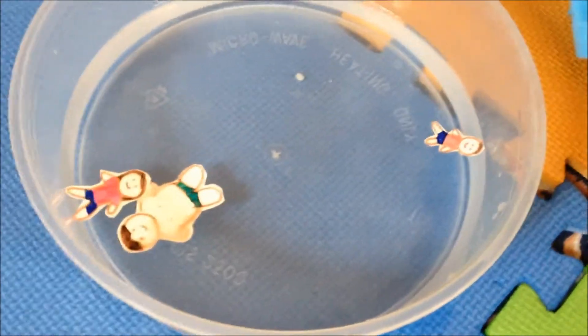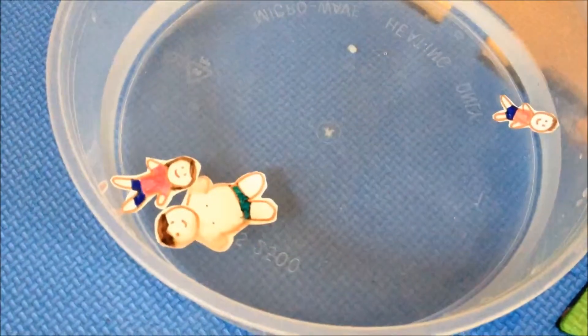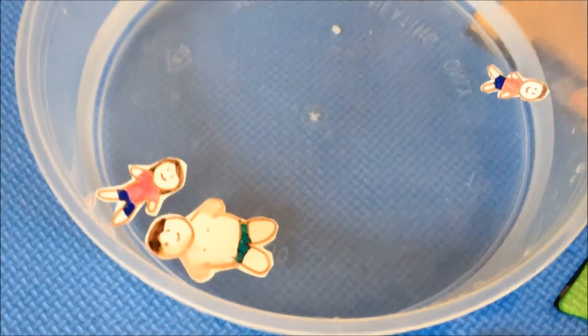Hi guys, welcome back to the video vlog. It's your vlog — it is the swimming pool. So today we made paper cutouts of different family members. Like the big one is daddy.